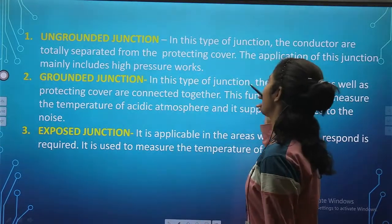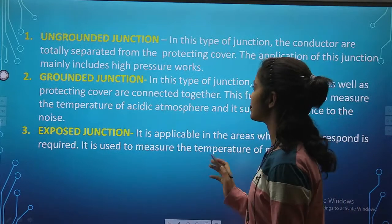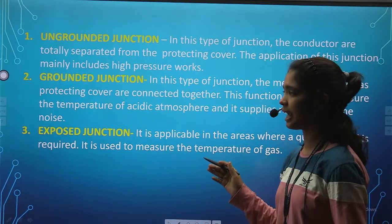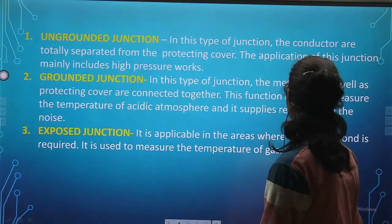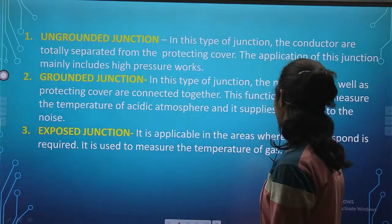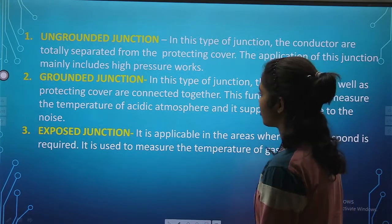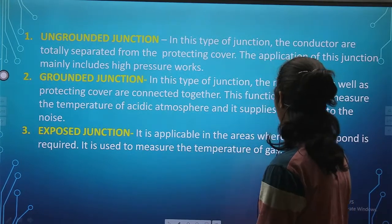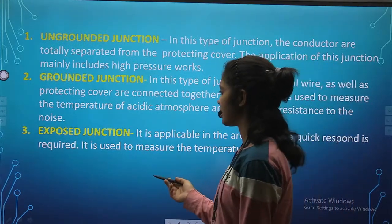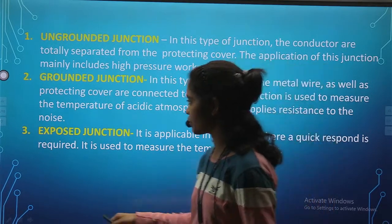In an ungrounded junction, the conductors are totally separated from the protecting cover. The application of this junction mainly includes high pressure work. In a grounded junction, the metal wire as well as the protecting cover are connected together. This junction is used to measure the temperature of the acidic atmosphere and provides resistance to noise. In an exposed junction, it is applicable in areas where a quick response is required. It is used to measure the temperature of gas.